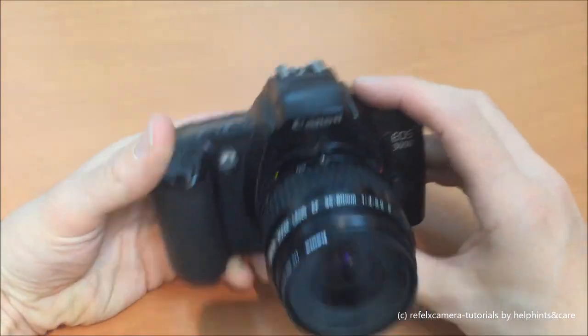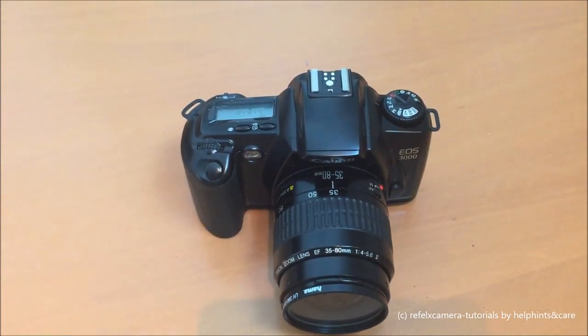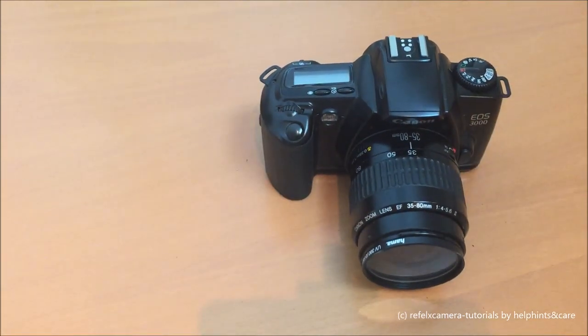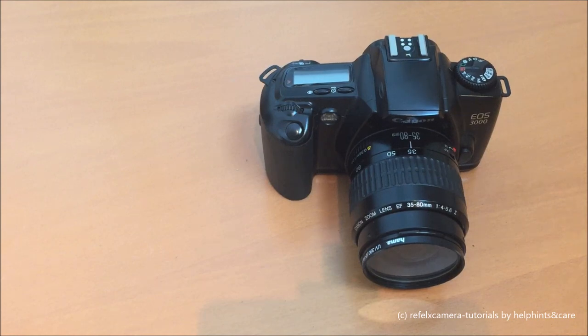The EOS 3000 is a very handy, lightweight camera for the enthusiastic analog photographer. It's a cheap camera today but you can have a lot of fun with it. I hope you enjoy it, and of course I hope you enjoy my videos. Thank you for watching, and maybe take a look at the other videos on photo cameras. Bye!